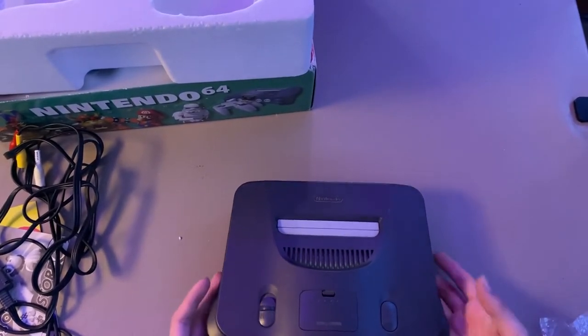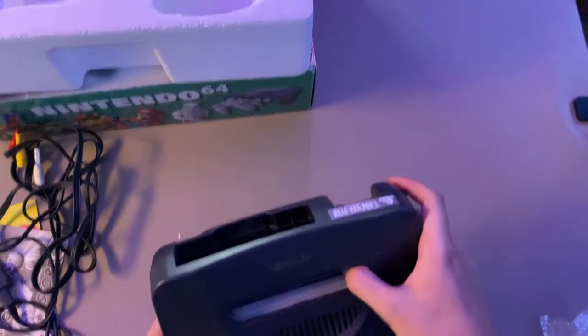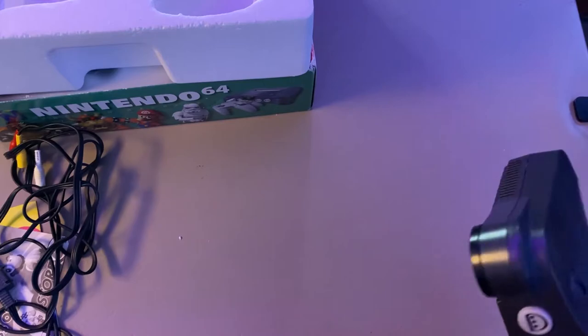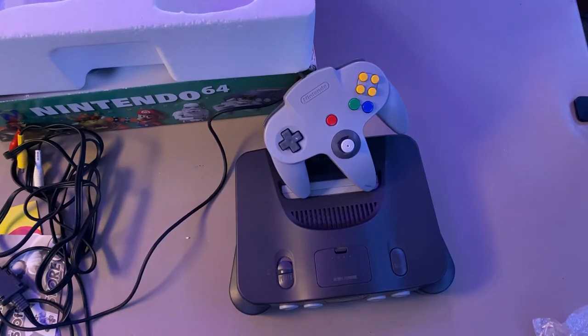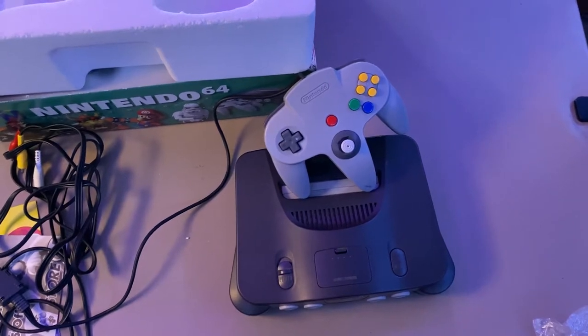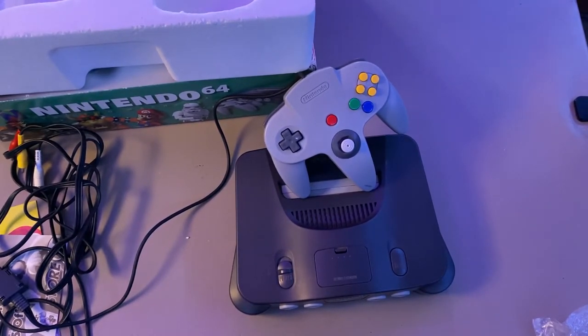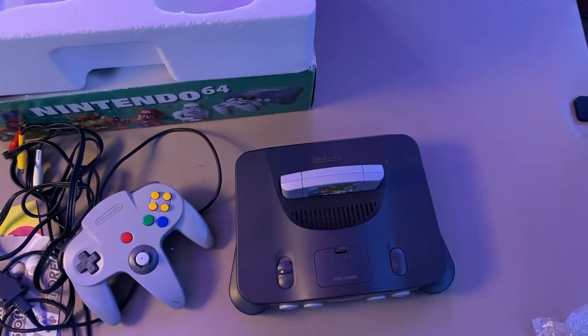Alright, that is the unboxing segment of this video. Overall, it's very, very clean. I'm actually really satisfied with how well this console has been preserved. From what I know, this console has been with its box for its whole lifetime, and it's honestly not in the worst condition. I've seen a lot on eBay where it looks like someone drop-kicked the whole thing. We're actually going to plug this bad boy in and put my copy of Super Mario 64 in. Let's get this baby plugged up and play it a little bit.